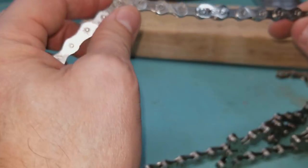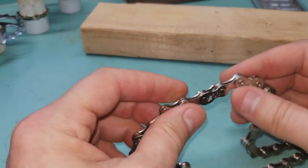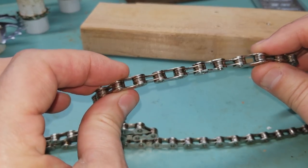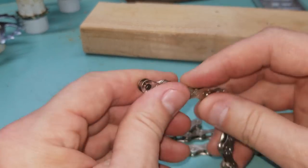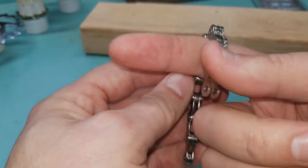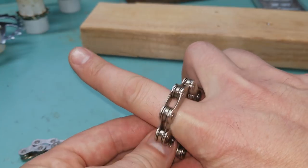Oh goodness gracious everybody — finally, we've done it! We now know how to adjust our bike chain. No more getting mad at Dan because he doesn't do chains — we can do it ourselves. Cool. There you have it. There's your piece. You could make bracelets out of these, or rings — and maybe Heather will glitter them and epoxy them.